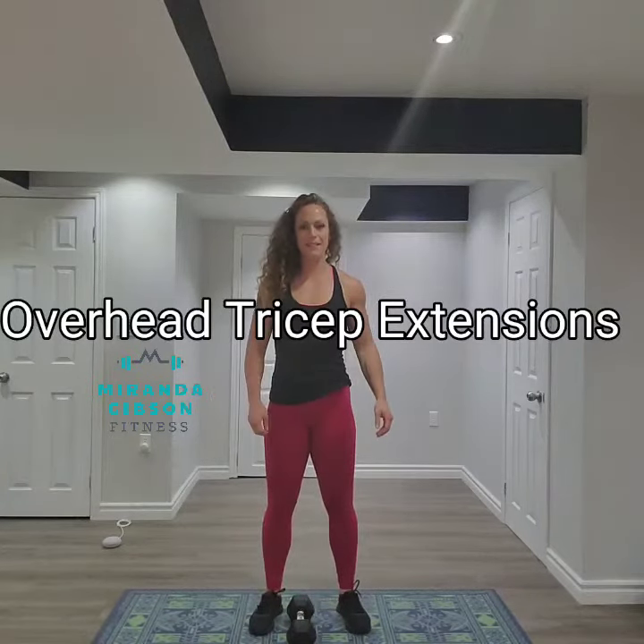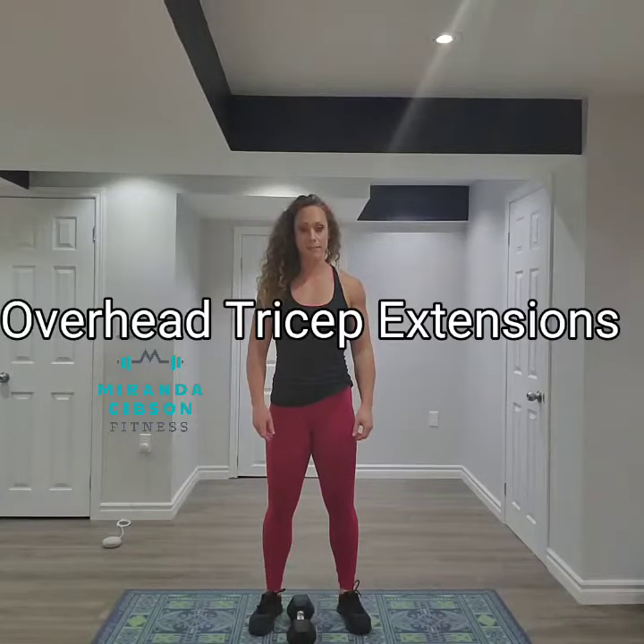Hi guys, I'm Miranda Gibson from MirandaGibsonFitness.com and today I'm going to demonstrate to you how to properly perform an overhead tricep extension.